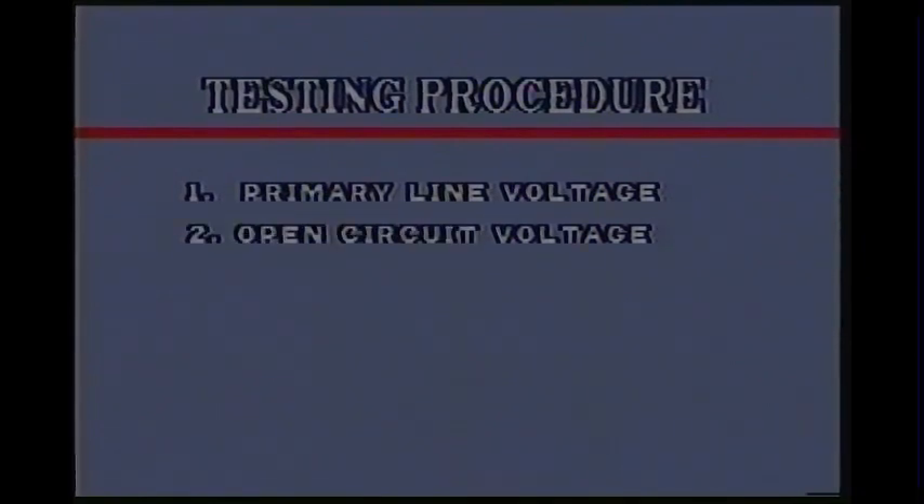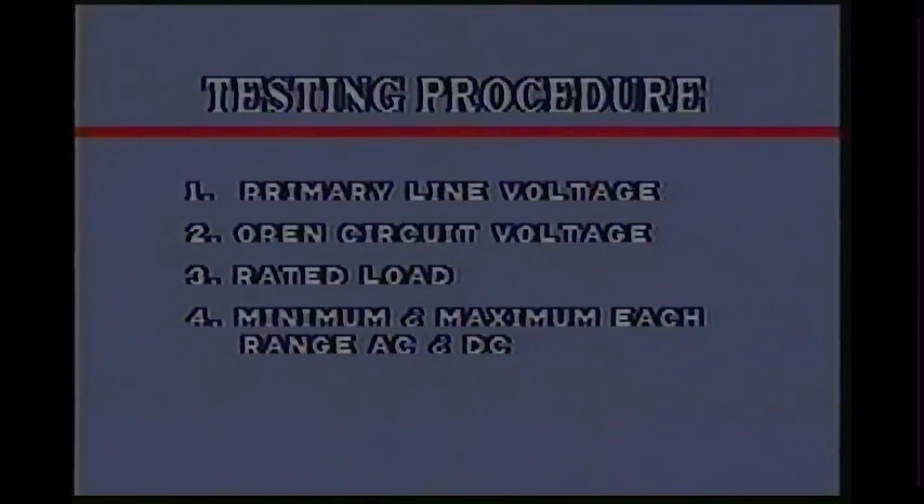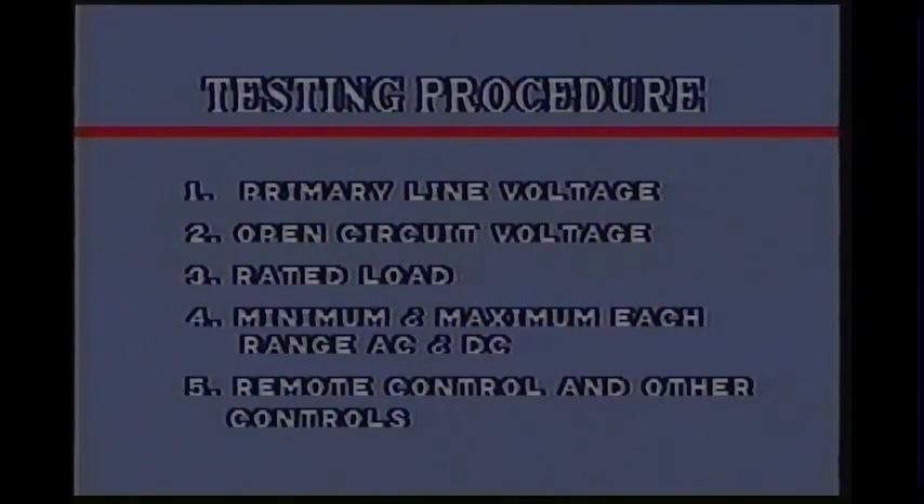Load testing is done in five steps. First, the primary line voltage is checked on static power sources. Second, the open circuit voltage is measured. The third step is to check the power source at rated load, then the minimum and maximum of each range in both AC and DC. Finally, the remote and other controls such as start, pre, and post flow are checked.